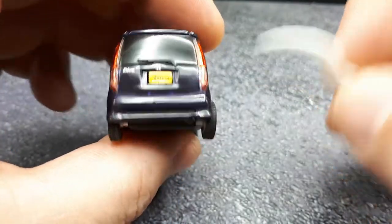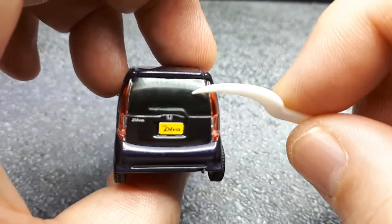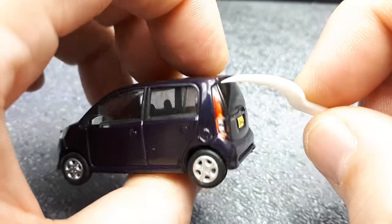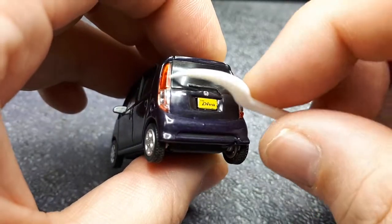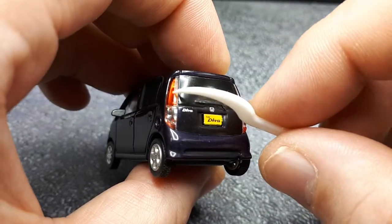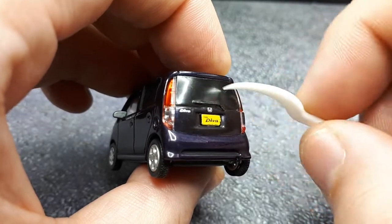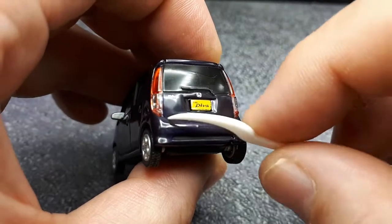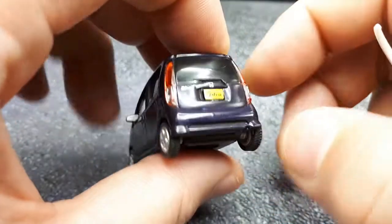The rear window isn't actually transparent — it's opaque black. This makes me think the whole back panel is one separate piece of plastic, just nicely painted. Maybe it was all originally red clear plastic and they painted the purple and black on there, though it looks like there's a seam break here.